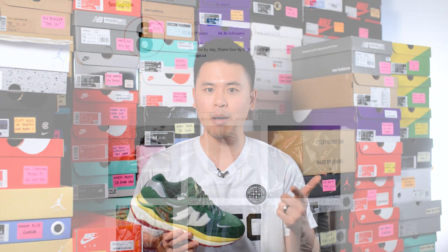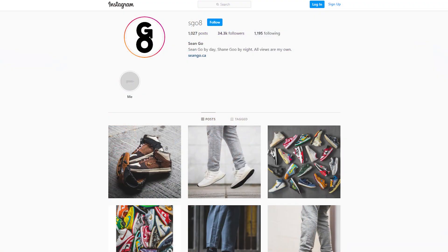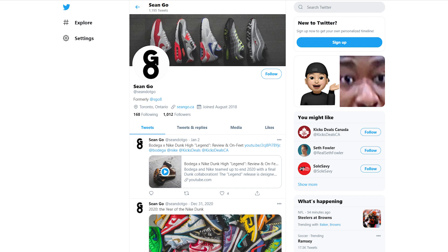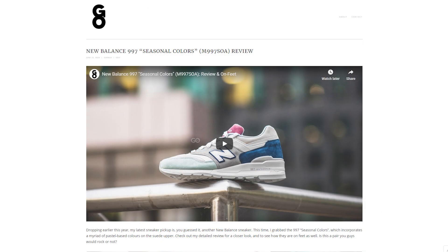Let me know in the comments what you guys think about this Bricks and Wood New Balance 5740 — your thoughts on the colorway, the silhouette, all that. And were you able to cop these, did you pass, or did you take an L? If you enjoyed this review, be sure to like, comment, and subscribe. You can follow me on Instagram at SGO8, check me out on Twitter at Sean.GO, and visit my website at SeanGO.CA. Until next time, thank you so much for tuning in — I'll catch you all in the next one.